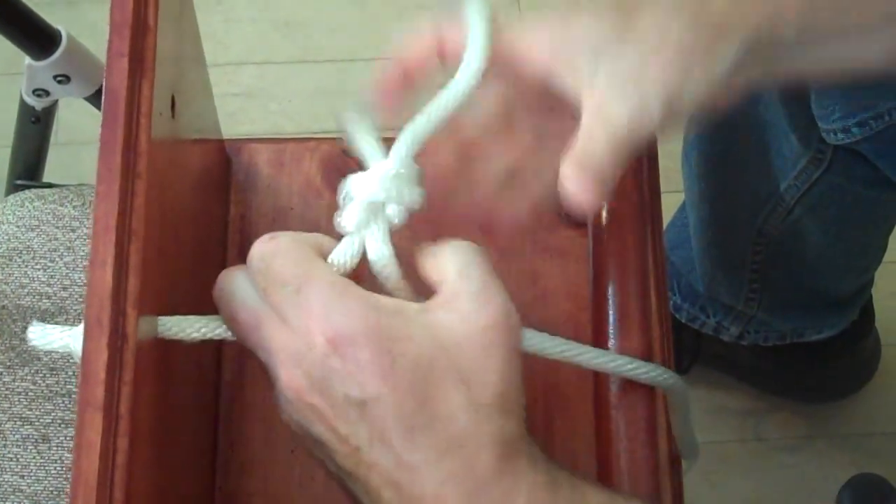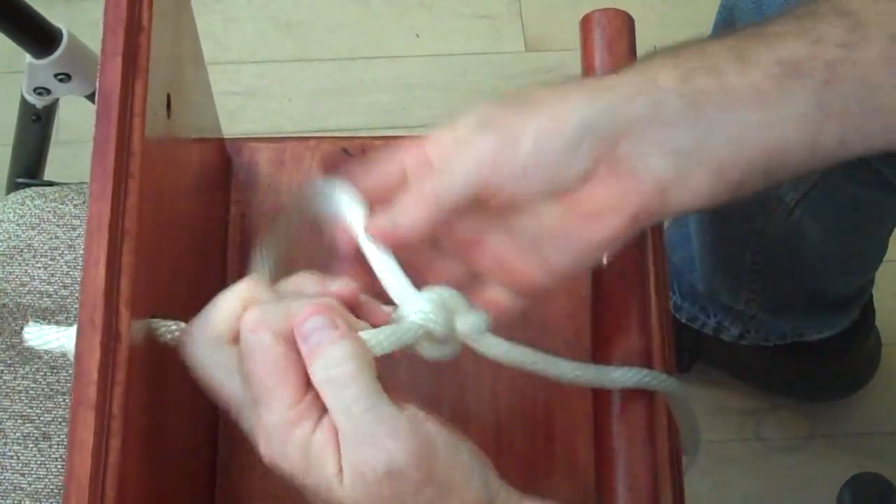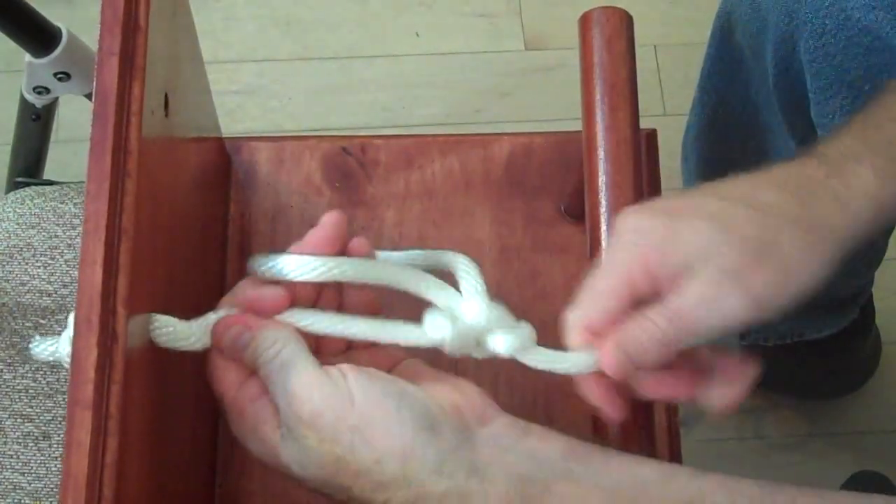What we end up with is the Alpine Butterfly Knot. I want to thank you — I'll catch you on the next one. Please give me a thumbs up if you like this, and share it with people if you would. Let's get those numbers going to the million. I appreciate it, thank you very much.